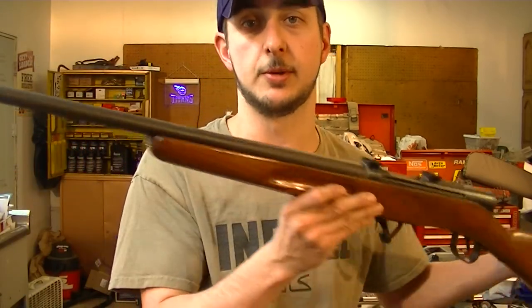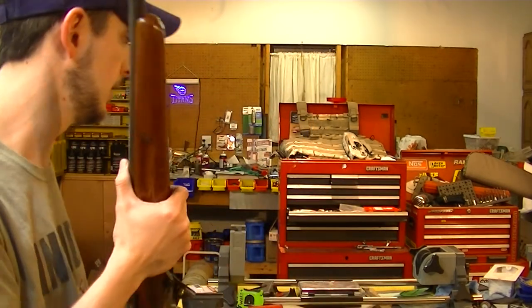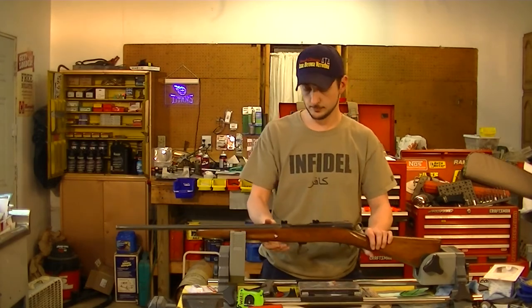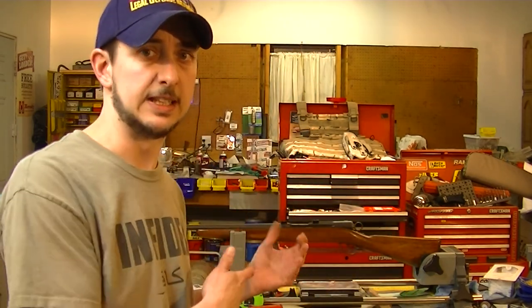I would actually sell it to somebody if they were interested. I've got about $250 in it. But that's not what the video's for - the video's to try and find a magazine. If anybody knows where I can get a magazine for that gun, let me know. I've tried Numerics, I've tried most of your normal places. I've seen some magazines out there but they're $100 or something like that - I'm not doing that. Being that this is chambered in .308, I don't even know if the original magazine will hold the .308 properly, so I'm not spending $100 on something I don't know will work. I'll just run it as a single shot before I do that. If anyone happens to know, let me know - I'd appreciate it.